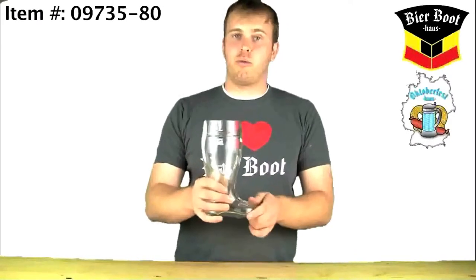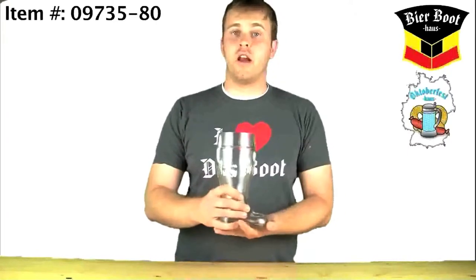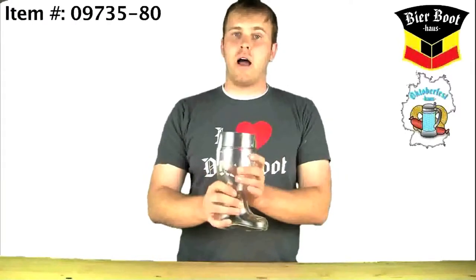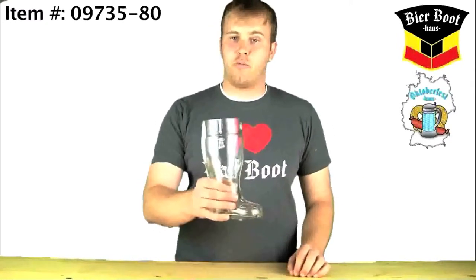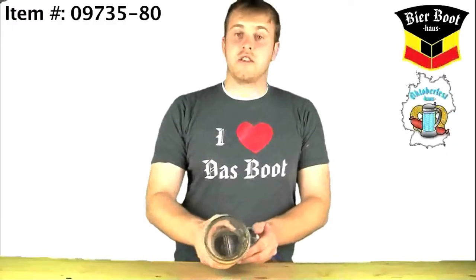This is Das Boot's younger brother and is machine press, meaning that it is much more durable than any of the mouth-blown boots, both in the sole and around the body of the boot, meaning that it can withstand a lot more abuse if it gets set down on tables harder than the mouth-blown boots, both on the sides as well.